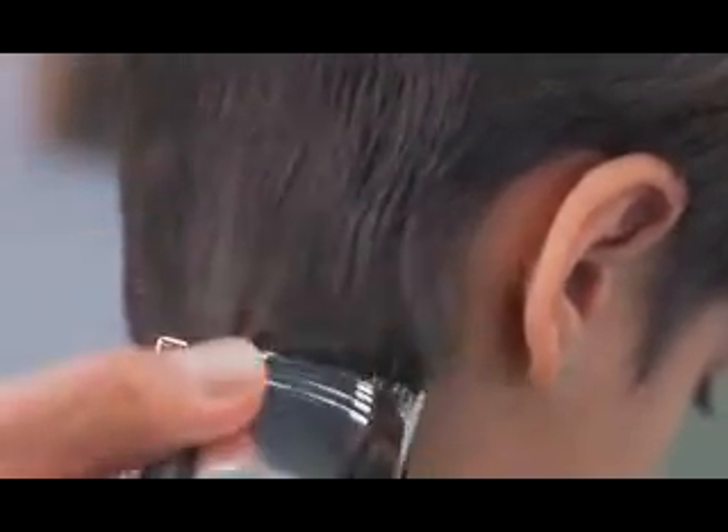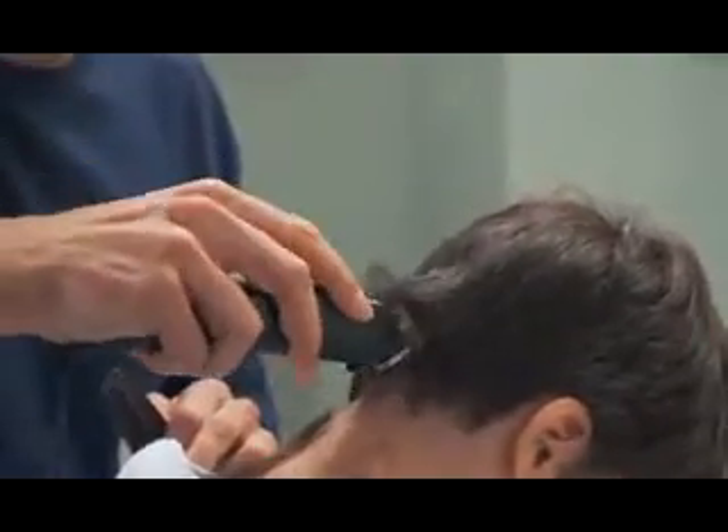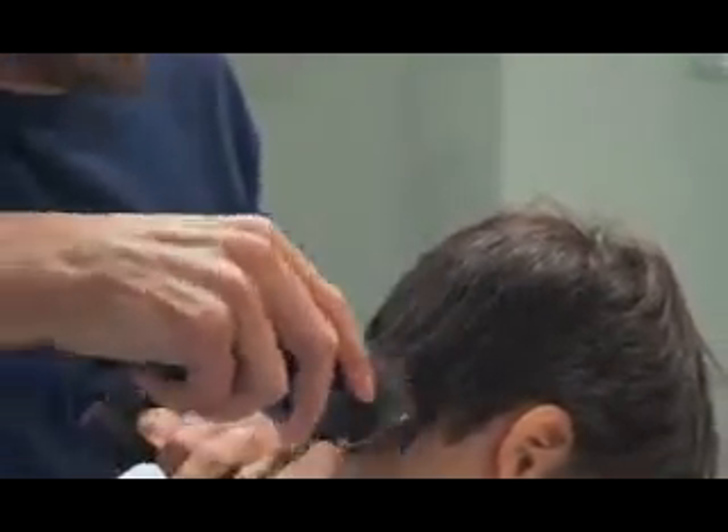Trim from the bottom up, starting with the sides, holding the clipper flat against the head. Don't push — let it cut through hair at its own speed.